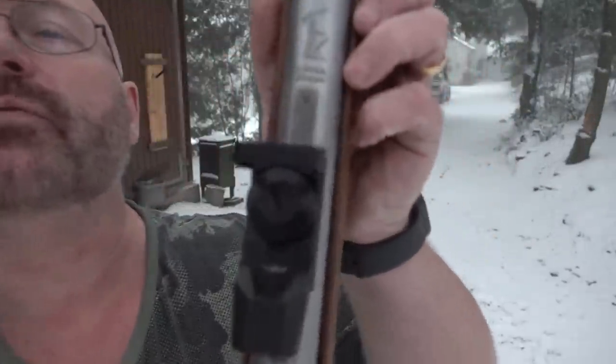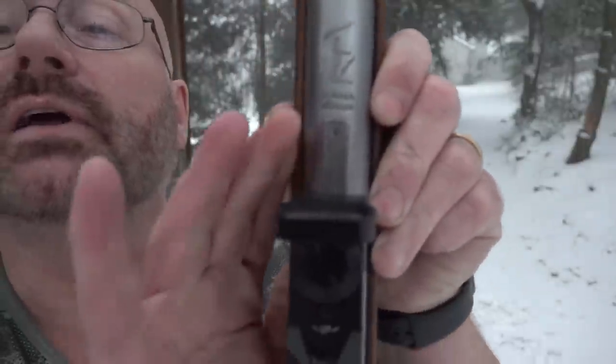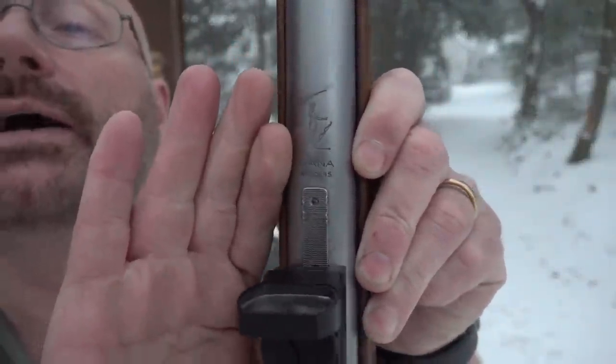I was recently given this really old break barrel air gun. I think it dates back to the 1960s — it's a Diana 35. Since there's no date stamp on it, no year on it, it must be made before 1970. It's really old. As you can see, it was rusted and I removed most of the rust, and now it is in need of a new bluing.